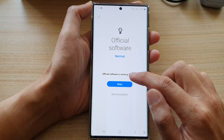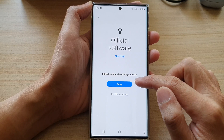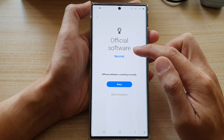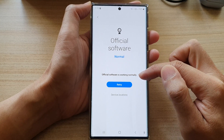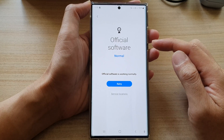You can also tap on the Retry button if you have already previously tested the software. Tap on the Retry button and your phone will go ahead and check your software. Here it will say your official software is working normally.